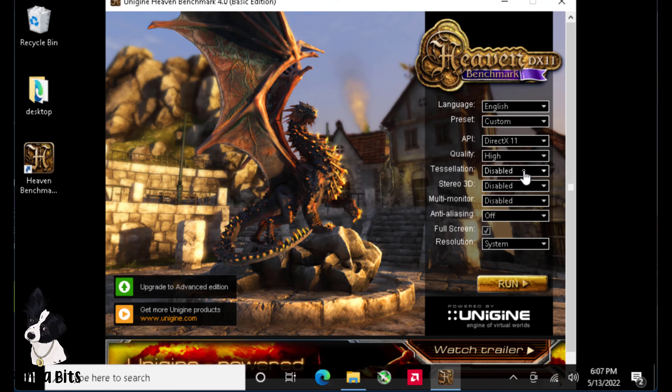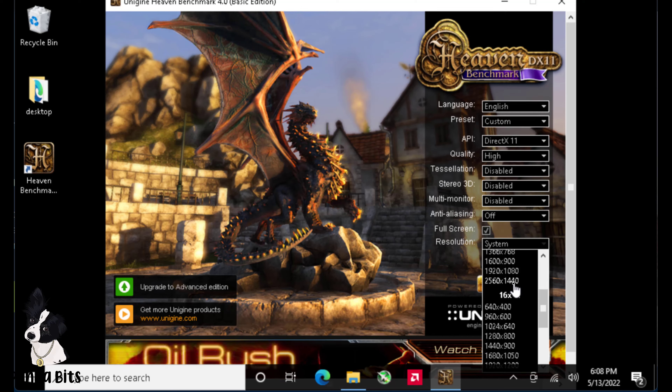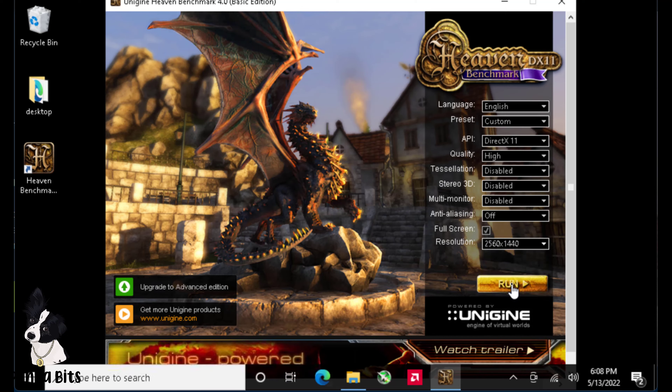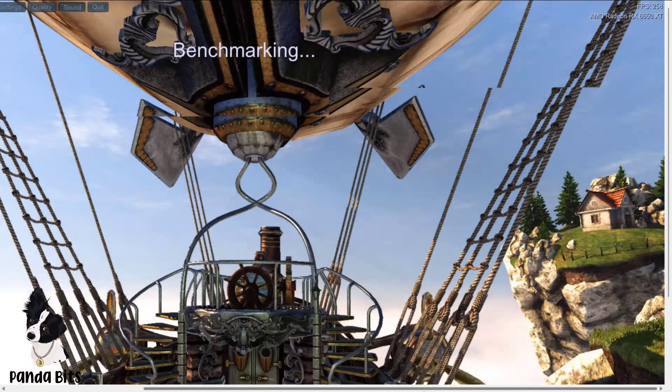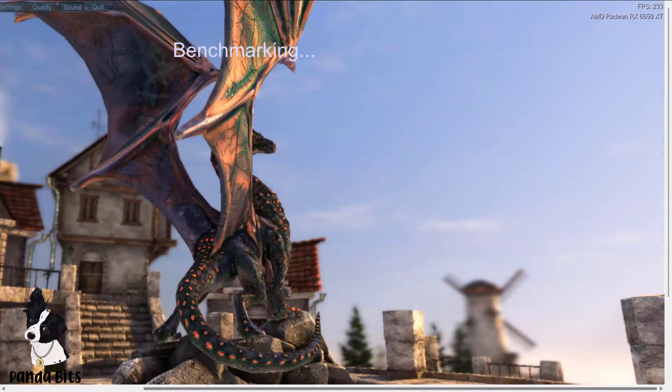Now we're going to start a benchmark. We're going to set it to High and set the resolution to 1440p — although for some reason it downgraded to 1080p, probably because the monitor I'm using currently is a 1080p. But let's just run it and see the results from the benchmarking. It's sped up and a little stuttery because of my capture program.